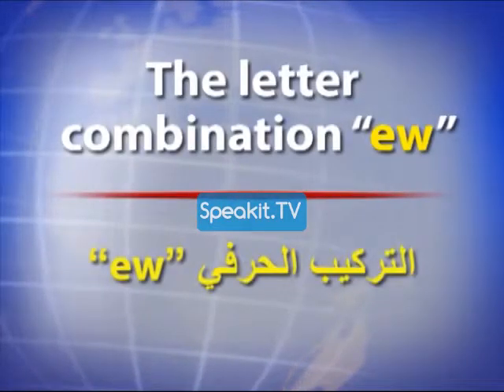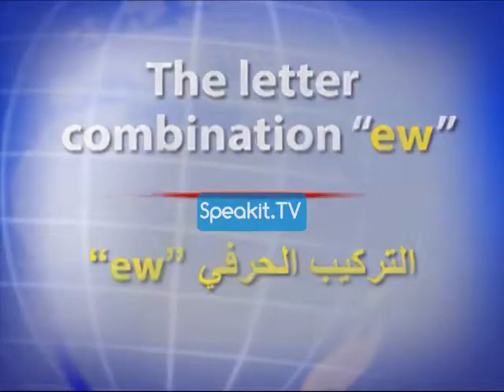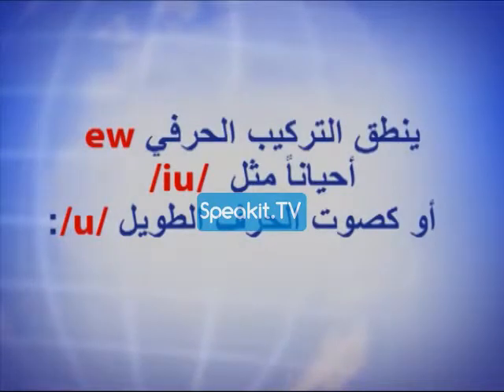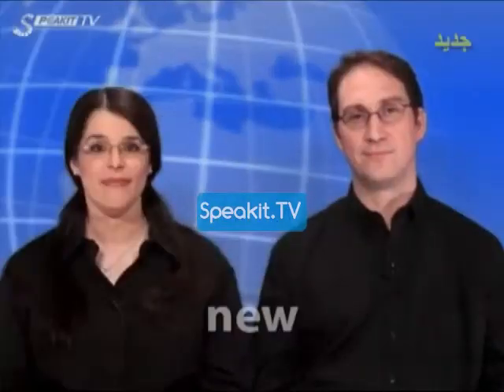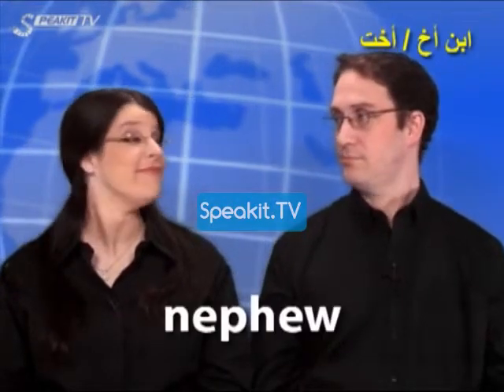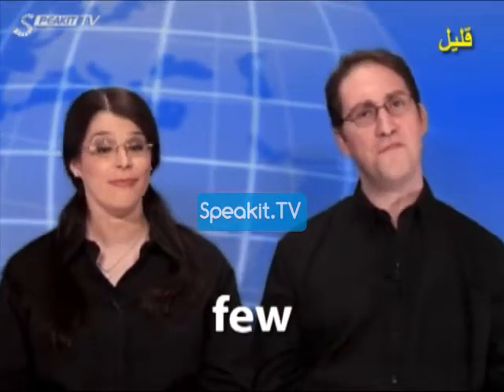The letter combination E-W. New, new. Nephew, nephew. Few, few.